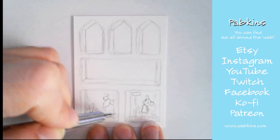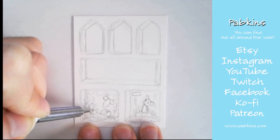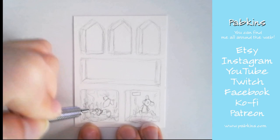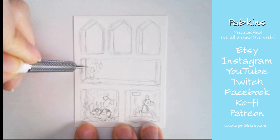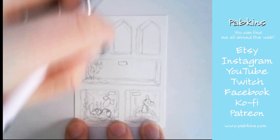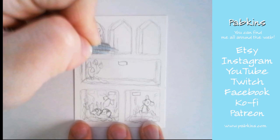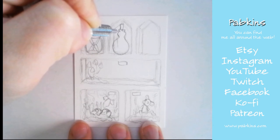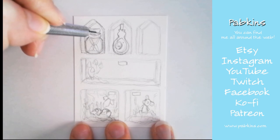I decided to fill each little cubby with one creature or another. Down in the bottom right hand side I started off with a little mousy creature, and the bottom left was some sort of lizard-rabbit combo mix. I draw fantasy and that's what I like, so that's mostly what you'll see here on my channel.